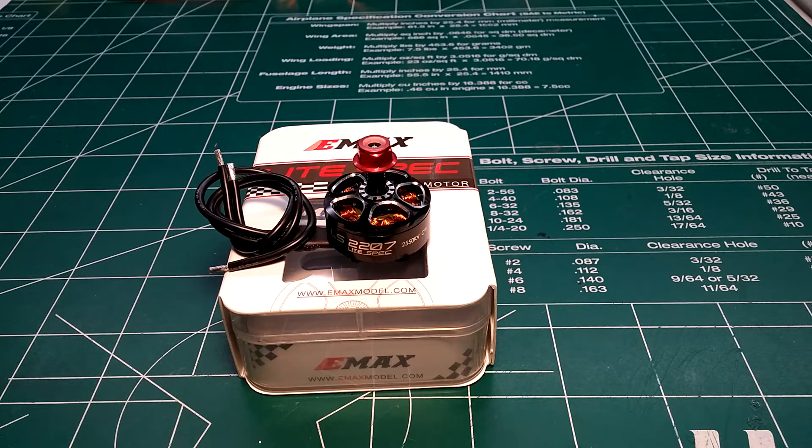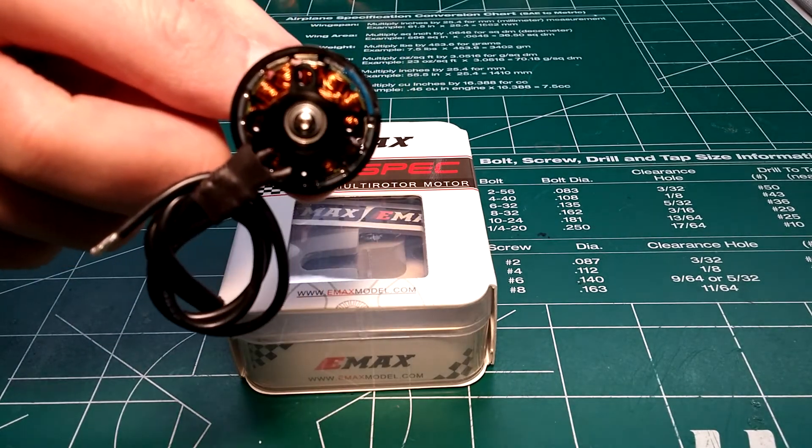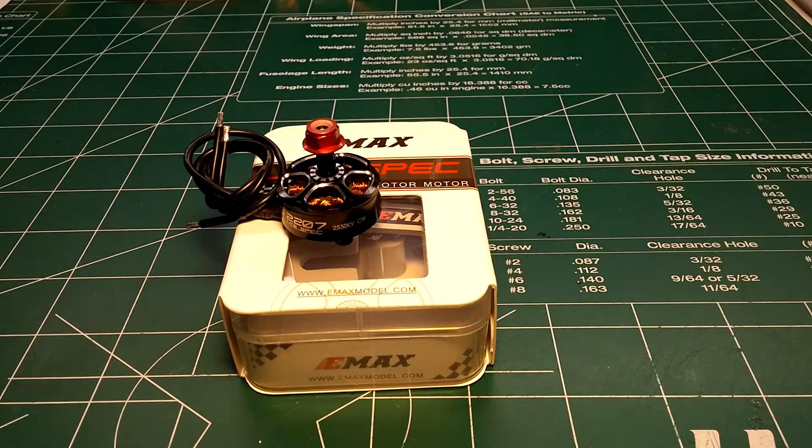They're claiming it has NSK high-efficiency bearings, 0.15 millimeter silicon steel laminations, an aluminum prop shaft with a hardened steel core — nice and strong. It also has 1.8 millimeter N48 SH arc magnets, and a screw-in bell retention design on the bottom for easy maintenance.